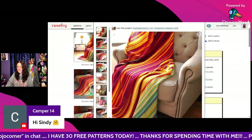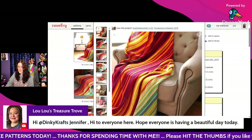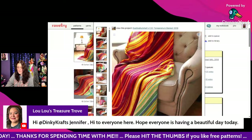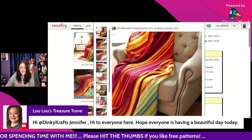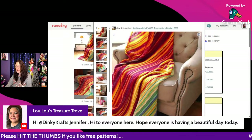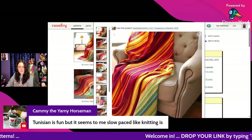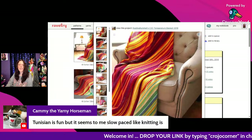Tina says have a wonderful day Sabrina, Jennifer says hi, Cindy says yes that temperature blanket is awesome. Tina says hi Cindy — all these blankets are so pretty!